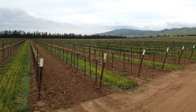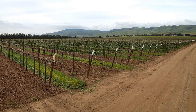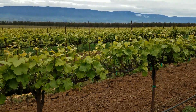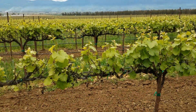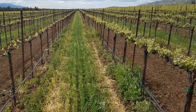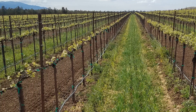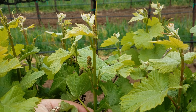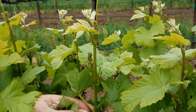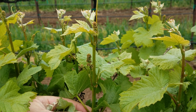For the shoot thinning demo, we worked with Dave Terry and Ty Suavely at Scheid Family Vineyards in a commercial Pinot Noir block near Soledad, California. We worked in two blocks of different Pinot Noir clones. In the first block, the shoots were four to eight inches long, and in the second block the shoots were shorter, about two to four inches long. The optimum window for mechanical shoot thinning is about three to six inches, so both blocks were ready to go.